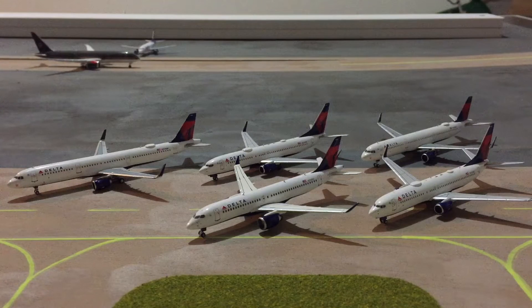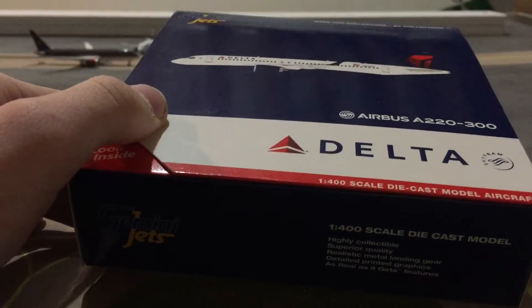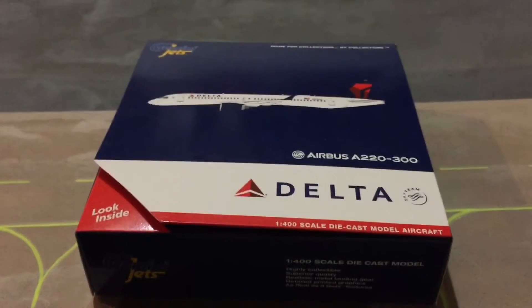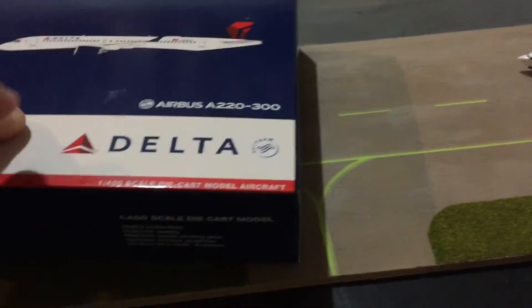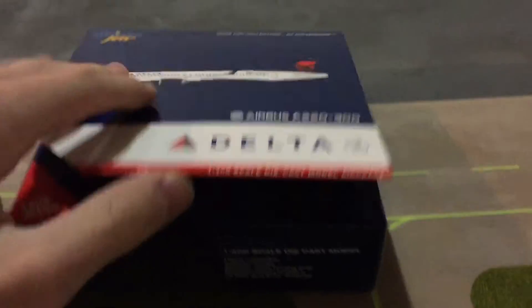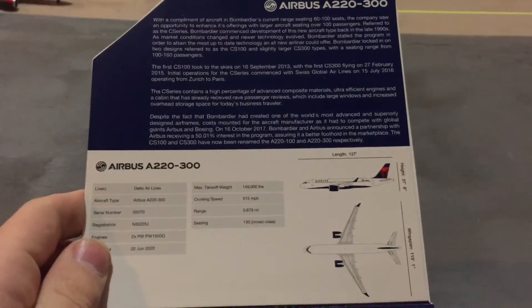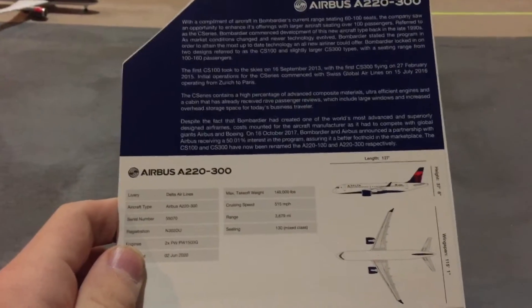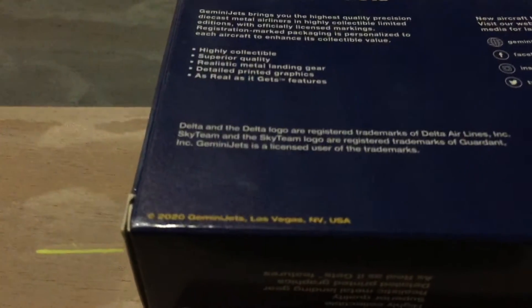I'm going to get started with the boxes, then we'll move on to the models. So the box for the Delta A220 is actually my first box of the new Gemini box layout. Before, they had the Delta widget kind of on the side, and it didn't have the Delta logo. The inside is cleaned up — it's a lot more organized and generic now, but it looks pretty neat. There's the back — also cleaned up quite a bit. It's a 2020 release.